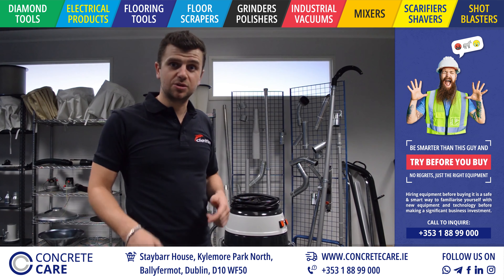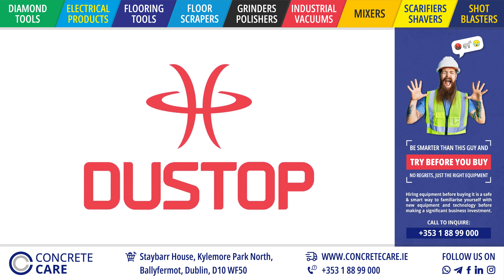Hi, I'm Pierluigi from Delphine and today we're introducing the new Dusto filter cleaning system.